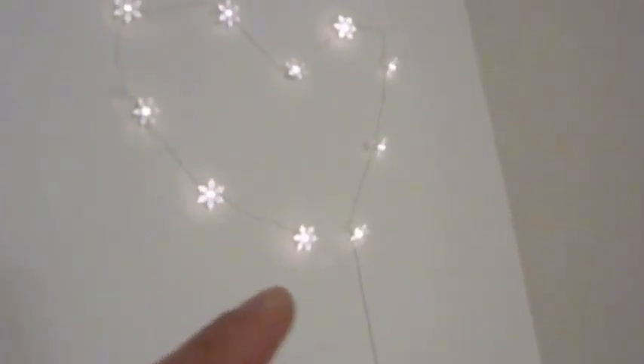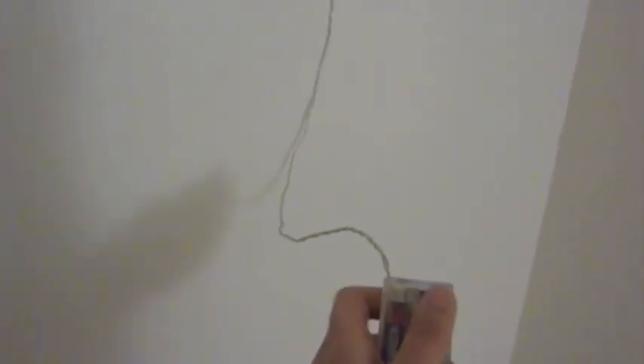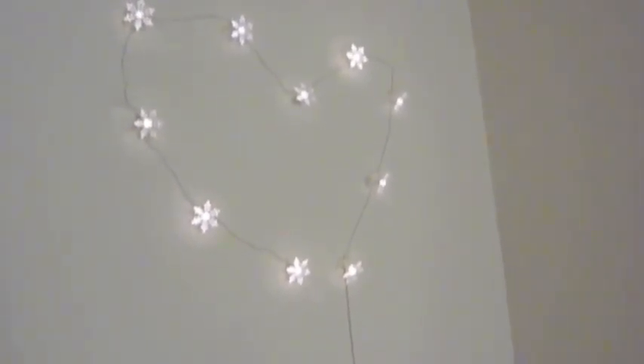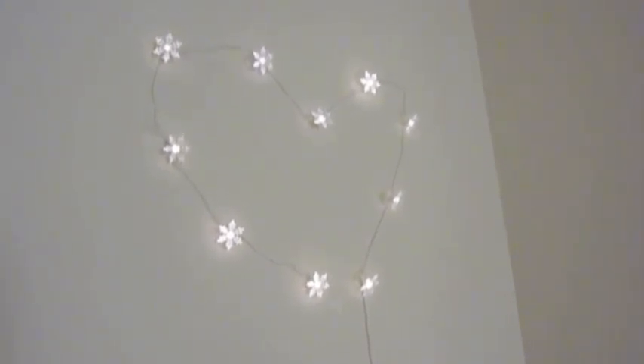This is what it looks like — I created this own nightlight. It did not come in the shape of the heart, but I wanted a heart. You can tell it's kind of lopsided, but I have to fix that. They are snowflakes — actually originally intended for Christmas decorations around the house. It comes with this battery thing, just double A, and you turn it on and off. The lights are not completely off in my room, that's why it doesn't look as bright. And I think the battery's dying since I've been using it for the past few months. This is what my nightlight looks like.